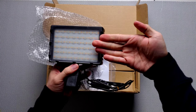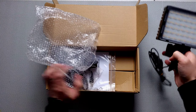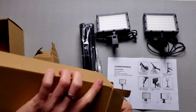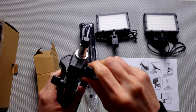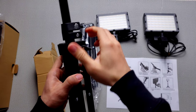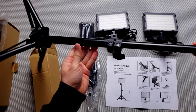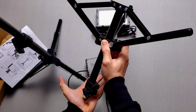Let me open the box. Here are the RGB LED lights. The size is not that big — about the size of the palm of my hand. The cool thing is it comes in a pair. This is the user manual, and these are the two tripod stands for the lights. The stands are adjustable height, about two feet tall.